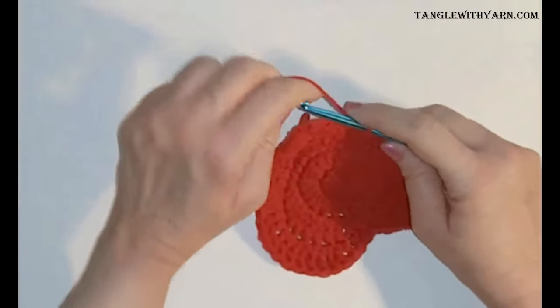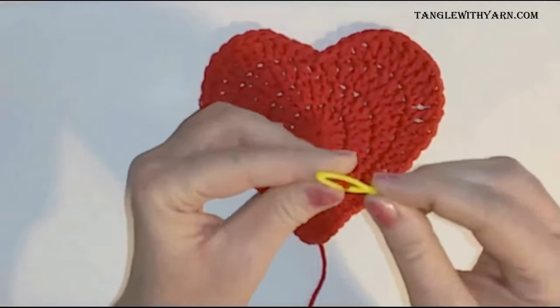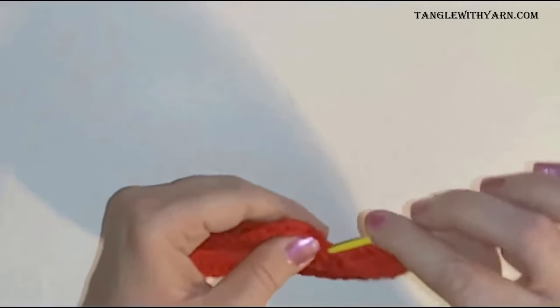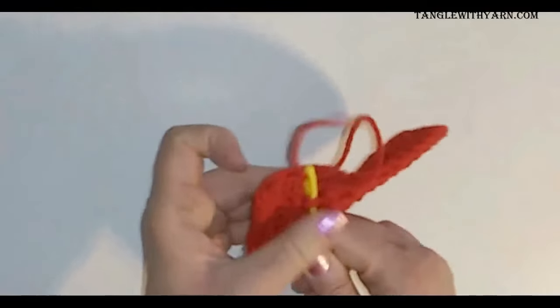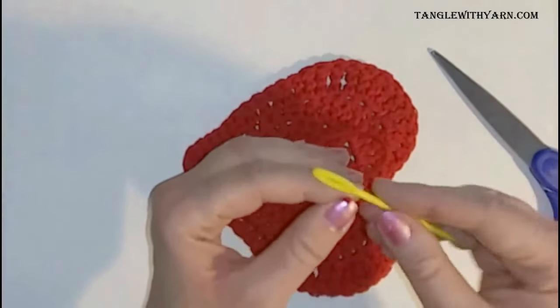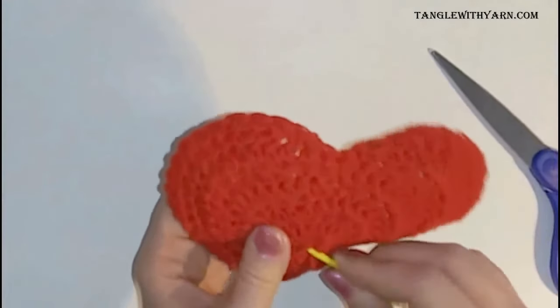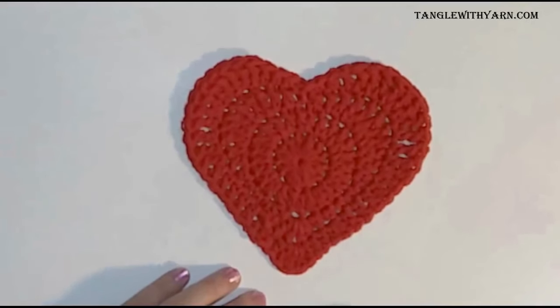Now we're ready to cut the yarn and fasten off. Yarn over and pull that yarn over through that loop, pull it all the way through, and give it a tug to fasten off. All that's left is to weave in the tails with a crochet needle, making sure the magic ring is closed up. That completes the crochet heart — it only took four rounds. I hope you enjoyed the tutorial. If you did, please give me a thumbs up and like the video. Thank you for watching and have a great day!